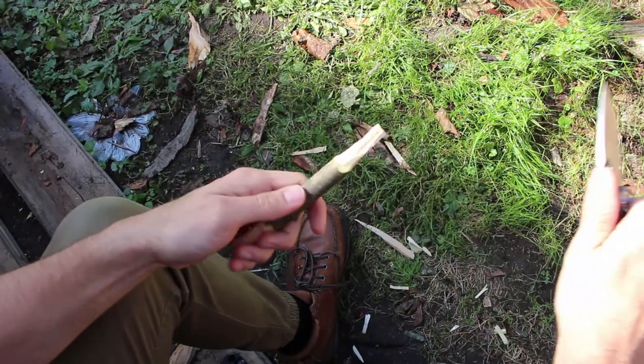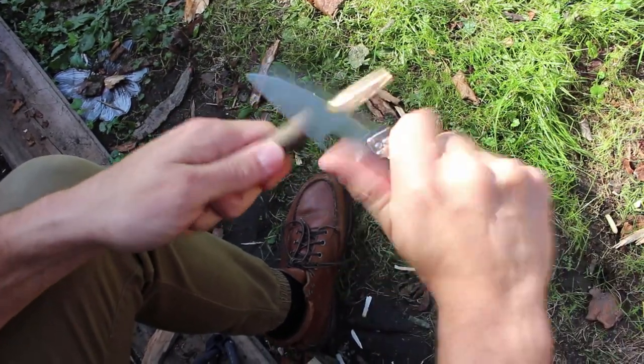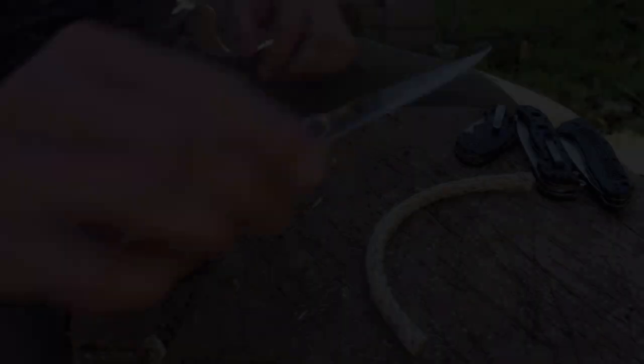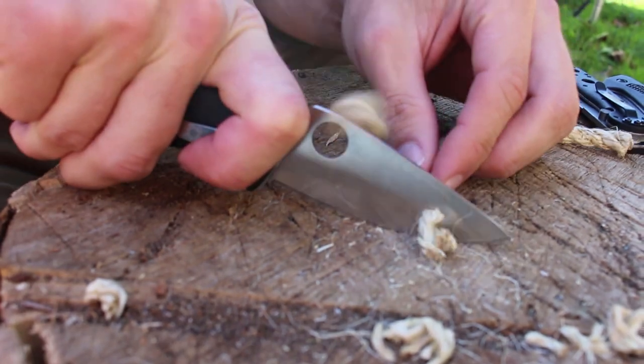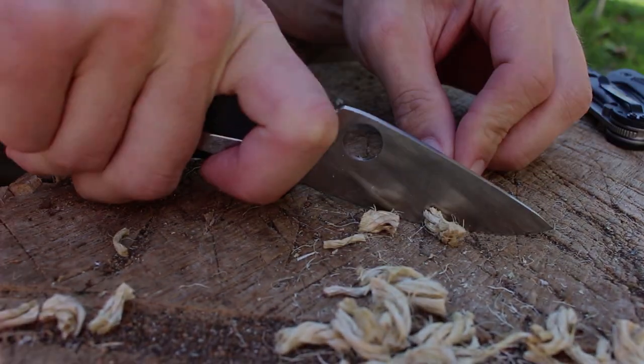You can flick it open fast, but for me it was just really easy to use. Was there anything you didn't like about the Tenacious? The bulk of it. I want a knife to disappear in my pocket. Comparing it to something like a Benchmade — it's a lot bigger. I was always conscious it was rattling around in my pocket. So it was a bit bulky, but it cut well, opened easily, and felt good in hand.